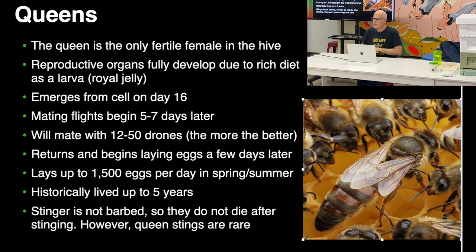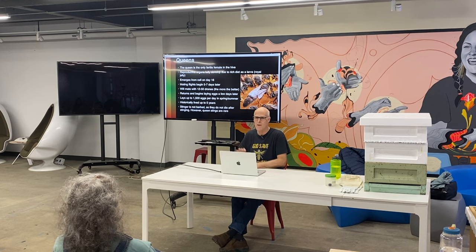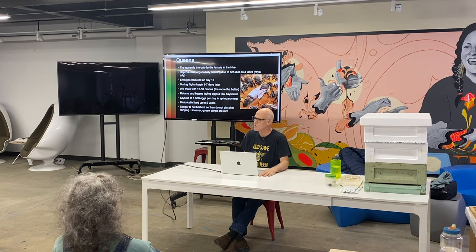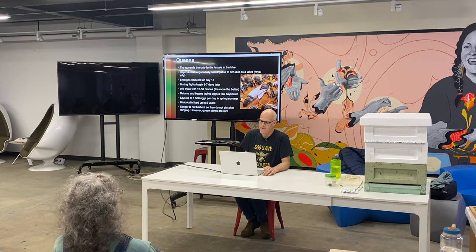Queens historically lived up to five years, but now you're lucky to get a few years out of one, especially commercially produced queens. One of the important parts of sustainability is being able to make your own queens or let the hives make their own. Locally mated queens have multiples of times more sperm stored, which means they last longer and become infertile at a later date. Commercially bred queens are mass produced and there's research suggesting they may not be mated with enough drones.